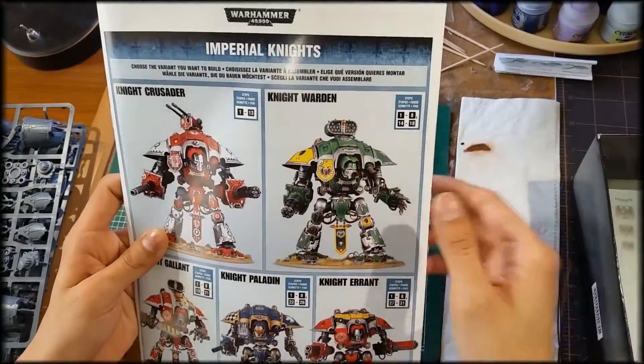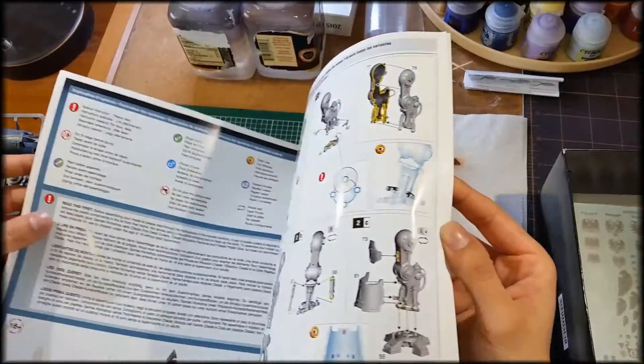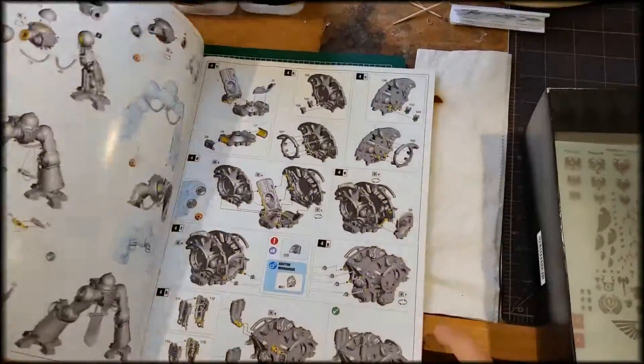The manual covers close combat builds, basic artillery support, and things like that — and everything is basically color-coded throughout the whole booklet.